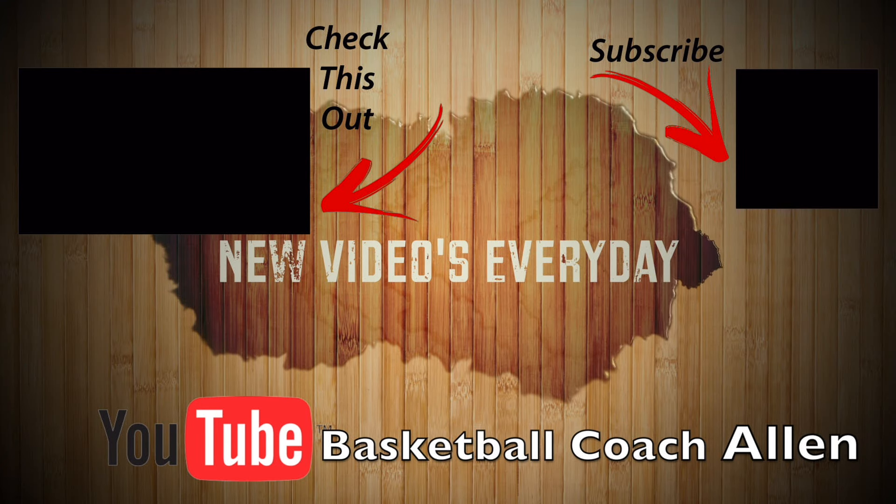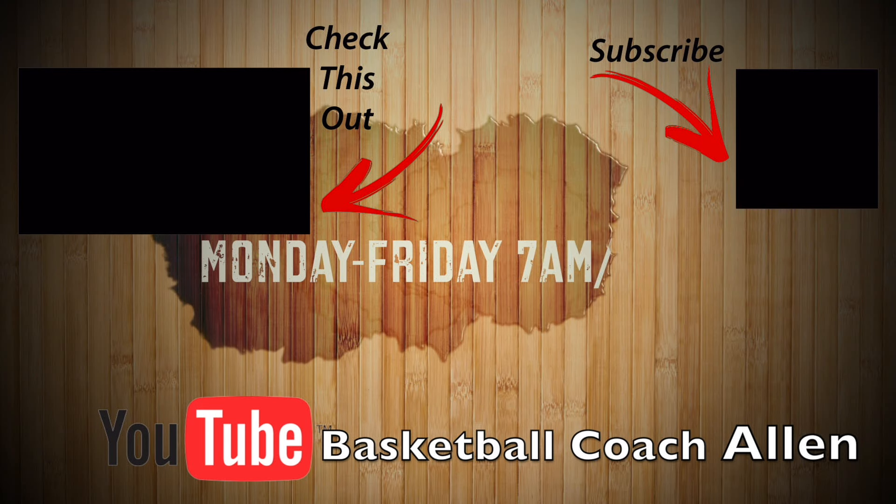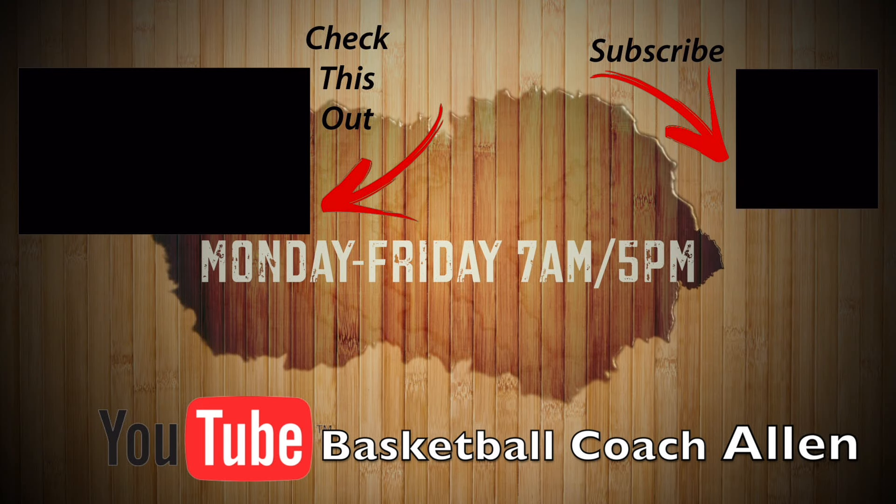I hope you have enjoyed. Please like and subscribe and I will see you guys next time. Have a great day. Thanks, guys.